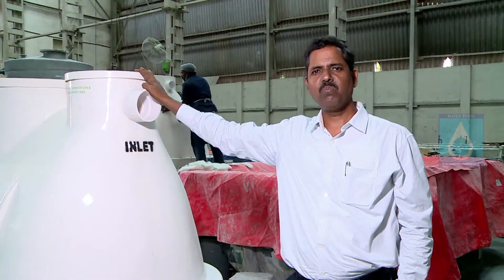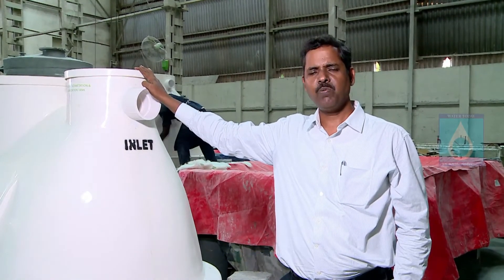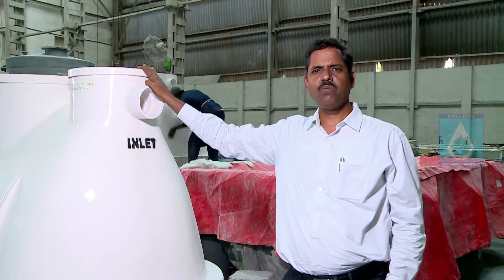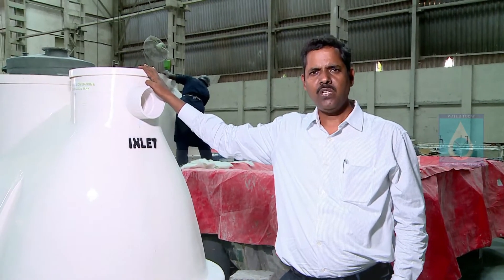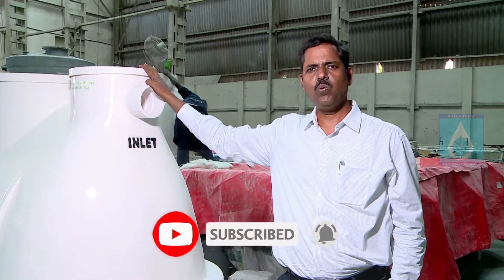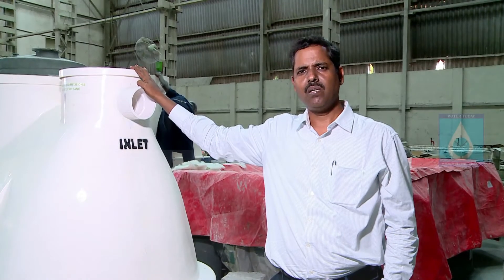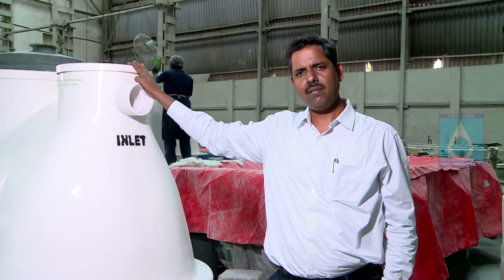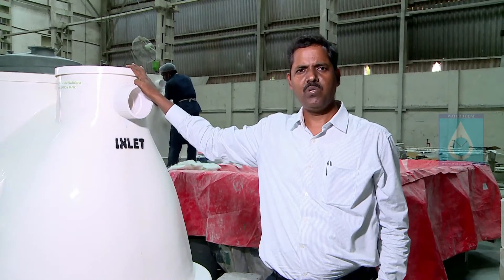Hi, welcome to all. This is Shanbukam from Whattoday, and welcome to Whattoday's YouTube channel, especially this segment of product review. We have started this service to bridge the gap of knowledge and information. This product review is going to be helpful for all the industries, OEMs, and people who are aspiring for new business. From our neutral point of view, you can get a lot of useful information for your upcoming business opportunity.